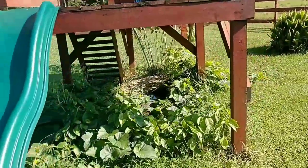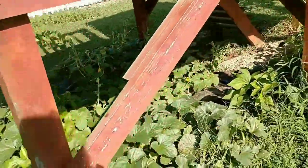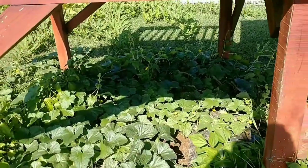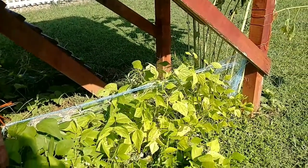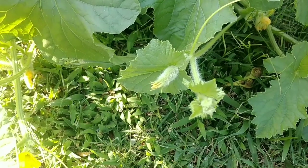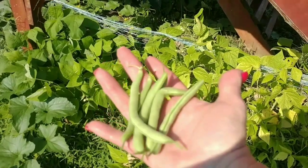And my peppers are doing good. I haven't produced any. The cantaloupe are going crazy under here. And I've got some beans to pick. Is this what a little cantaloupe looks like? My first green beans.